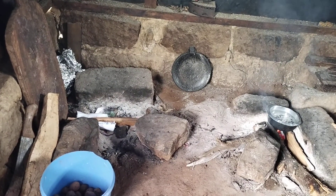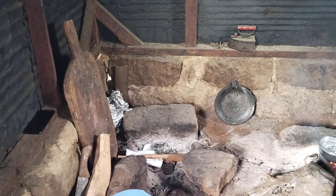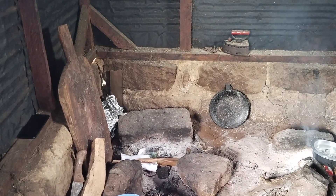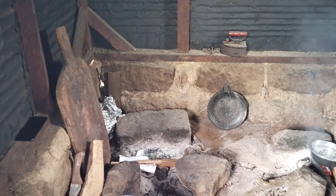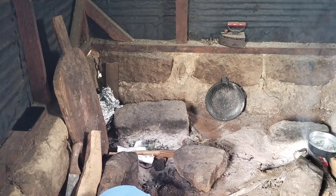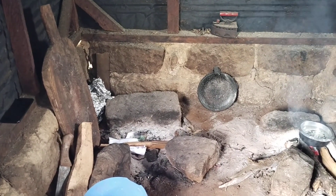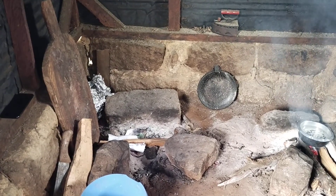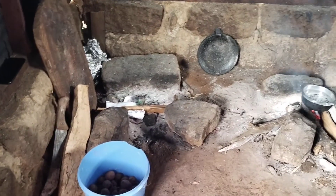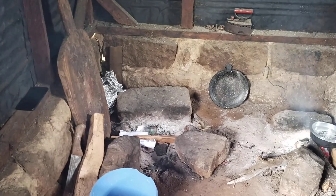No charcoal either — we use firewood. At the corner there, guys, you can see my phone and also there is a chopping board. Oh my goodness, that is a chopping board — so big! Last time we slaughtered a goat and that is where we cut the goat, and also to cut the tomatoes and everything.